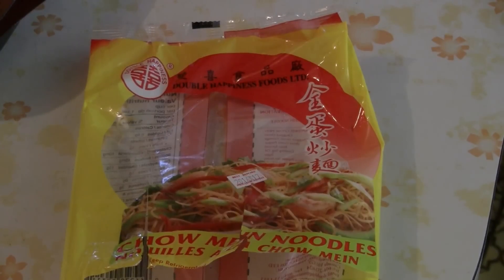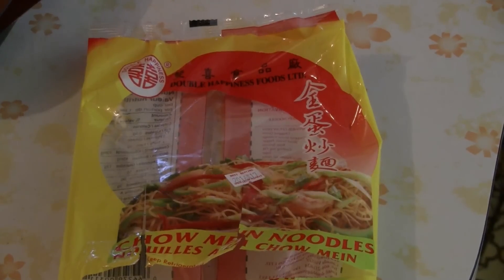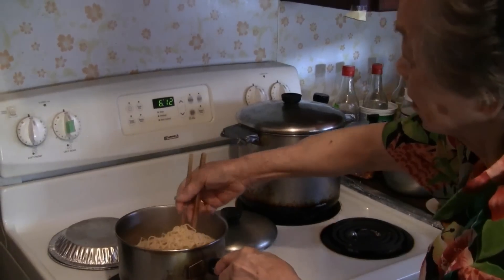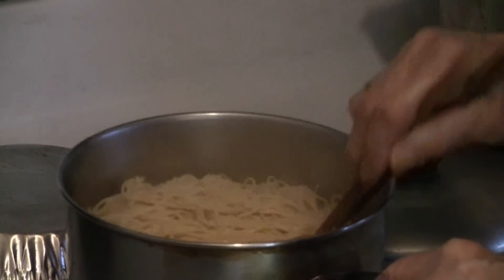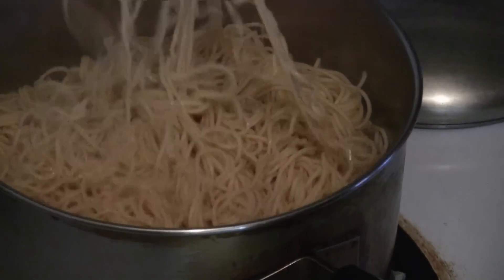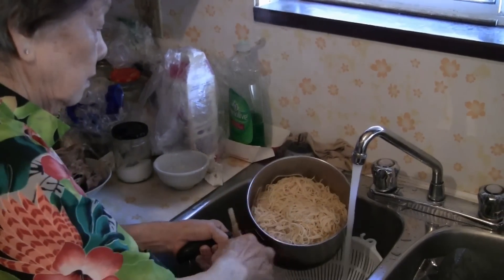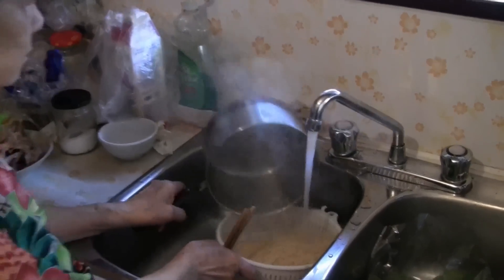These are the fresh chow mein noodles made out of whole wheat and eggs. We have a pot of boiling water going. After boiling the noodles for about one minute, you're ready to transfer them into cold water. Just run the noodles under cold water.